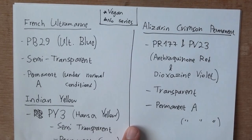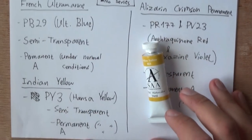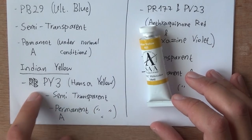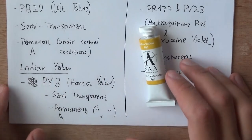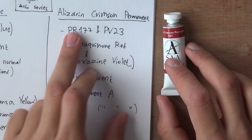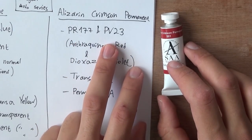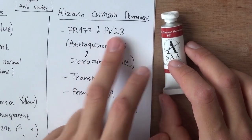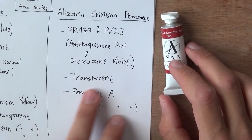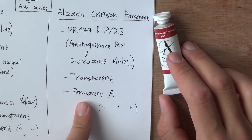Then we have the Indian Yellow — PY3, Hansa Yellow — semi-transparent with the same lightfastness: A, permanent under normal conditions. And finally the Alizarin Crimson Permanent. This isn't a single pigment — it's PR177 (anthraquinone red) and PV23 (dioxazine violet). This one is transparent with permanence A. I'm really curious about this one, a little suspicious but very optimistic because I've heard good things about these paints.